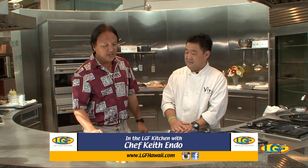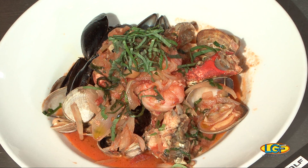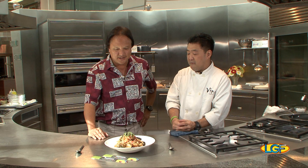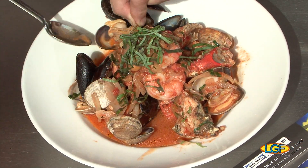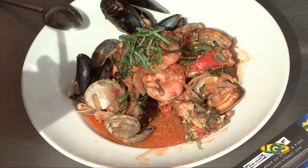Welcome back to the show, folks. If you just joined us, we're with Chef Keith Endo from Vino's, who's put together this awesome looking dish. Chef, can you describe this for us again? Yes. This is a cioppino with some fresh Dungeness crab, Kauai shrimp, fresh manila clams, and some Penn Cove mussels from Washington. I love that story about cioppino being a combination of the words 'chipped in,' right? Exactly. Oh man. That's it. Folks, you've got to try this. Kind of like a whole bunch of seafood in one sip.